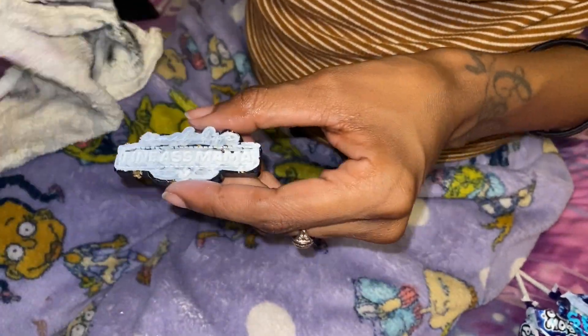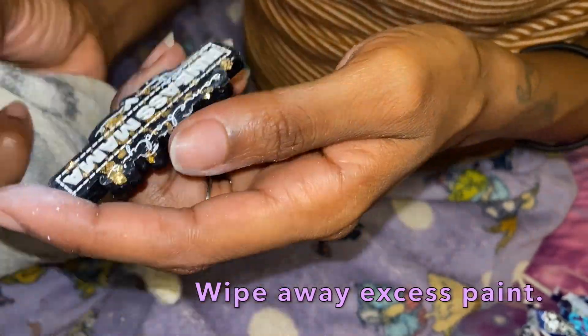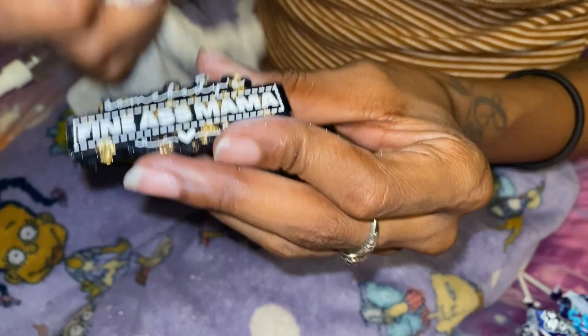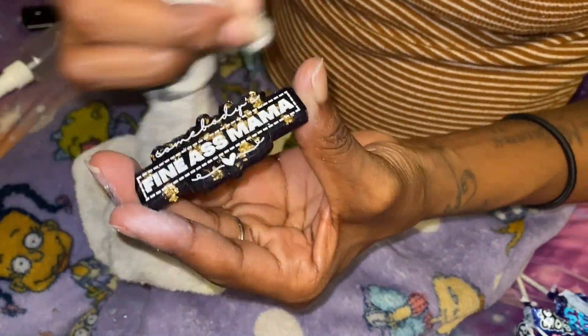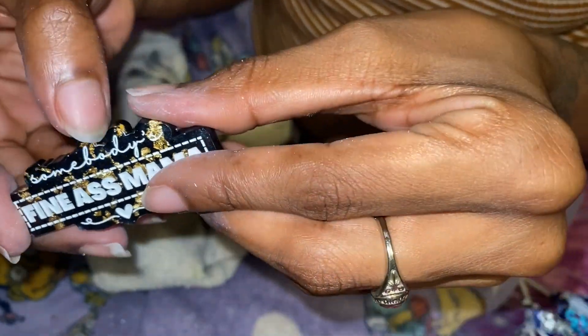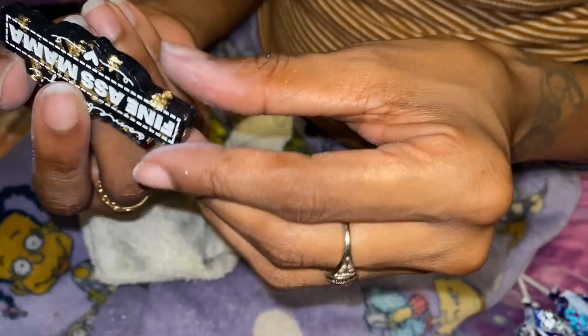Now that everything's dry, spray some alcohol, then take your damp rag and start wiping away the excess paint. Make sure the rag isn't overly wet to where it leaves a trail of moisture behind — you just want it damp enough to pull off the excess paint. Make sure it's cleaned up really well, because we'll be doing a doming layer next that will seal everything in.